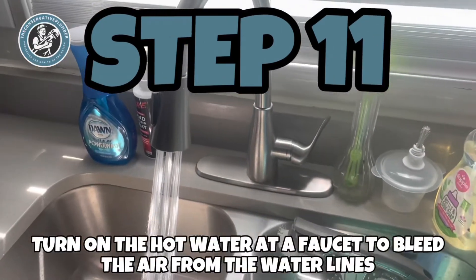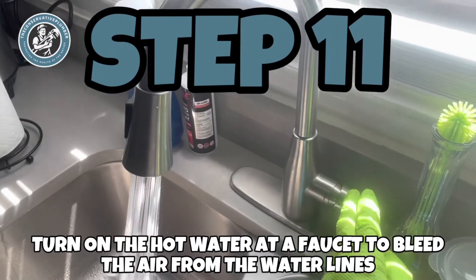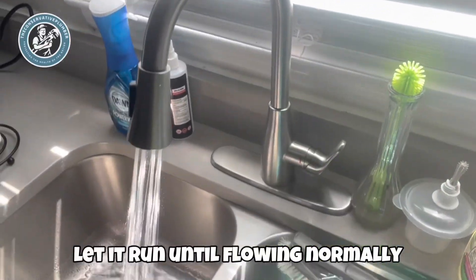Step 10: turn the water back on to the heater. Step 11: turn on the hot water at a faucet to bleed the air from the water heater and remove the air from the water. Let it run until flowing normally.